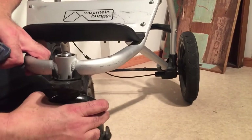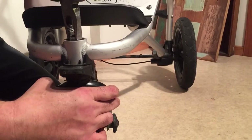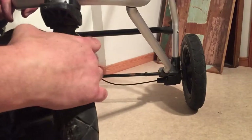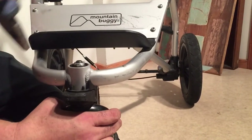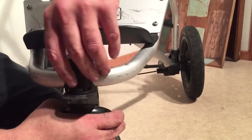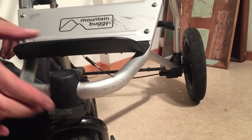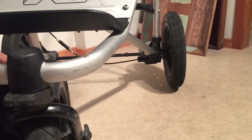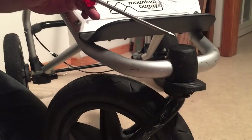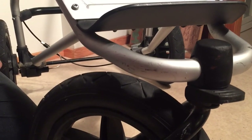It feels a little bit tight on the rotation, so I'm going to loosen it a little bit. Now it feels like it rotates decently — it's just about finding that nice middle ground. Then lastly, replace the top cap by snapping it back into place. That's how you take apart the front swivel locking mechanism of the Mountain Buggy Urban Jungle, the newer model. We hope this video has been helpful — if it has, please subscribe as it helps us continue making videos. Thank you.